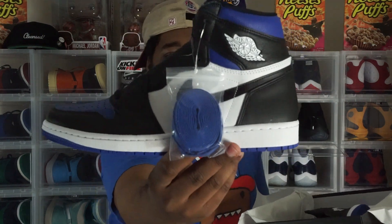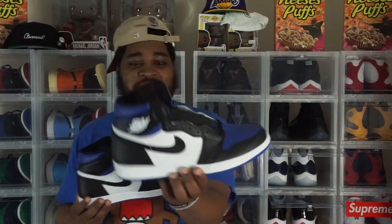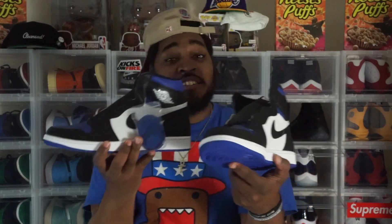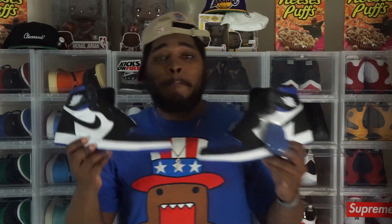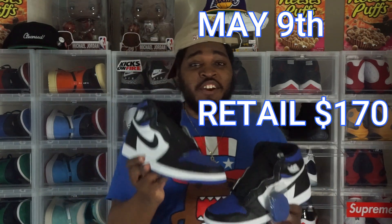Game Royal Ones, man — these joints look better in person, for real. I said I was gonna sell these but they're kind of straight, they're dope. Now, the original release date is May 9th, this Saturday, retailing for $170. You can get them on the Sneakers app, and SNKRS will be getting them, along with Finish Line, Foot Locker, and all your foot sites.